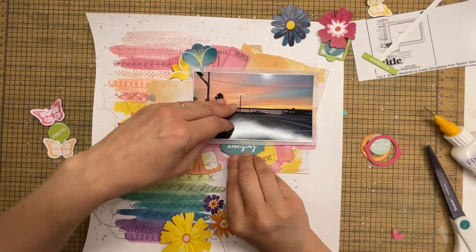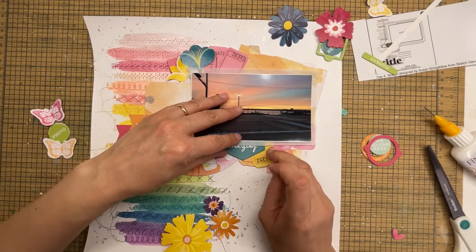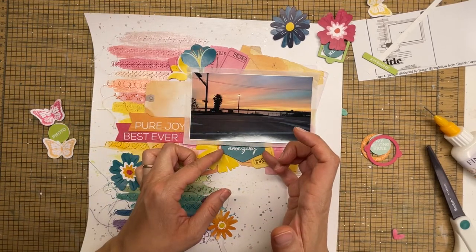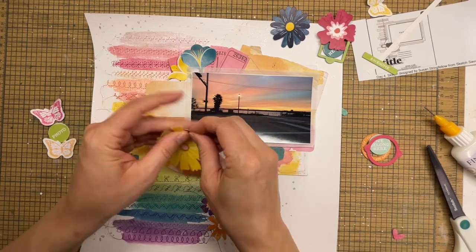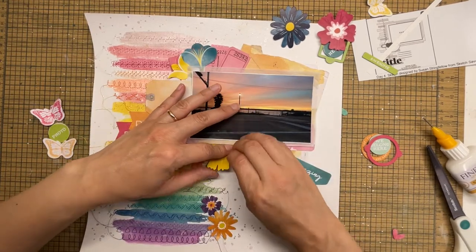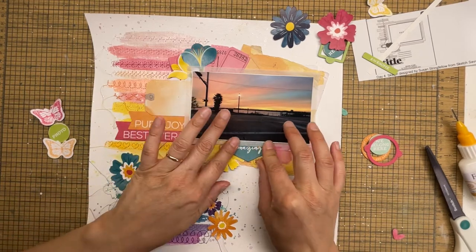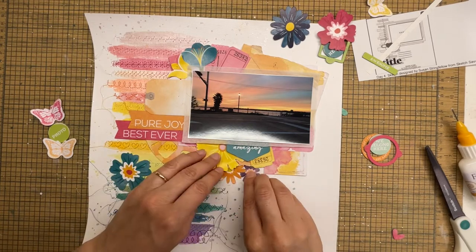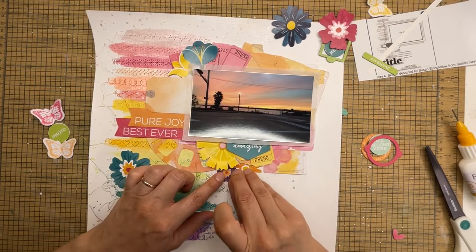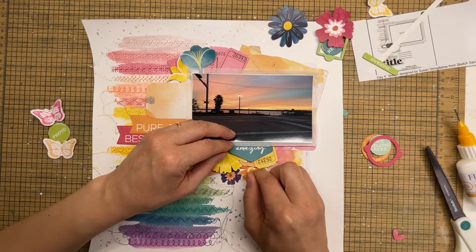The flowers you see here came from a Paige Evans embellishment kit that I got in one of my Hip Kit orders during their National Scrapbooking Day mystery embellishment set. I got those Paige Evans flower embellishments inside that little kit, and they were just so bright and perfect — they matched so well to the rainbow colors I was using and to the 49 and Market chipboard. You see me just tucking those things around, deciding where to add them.